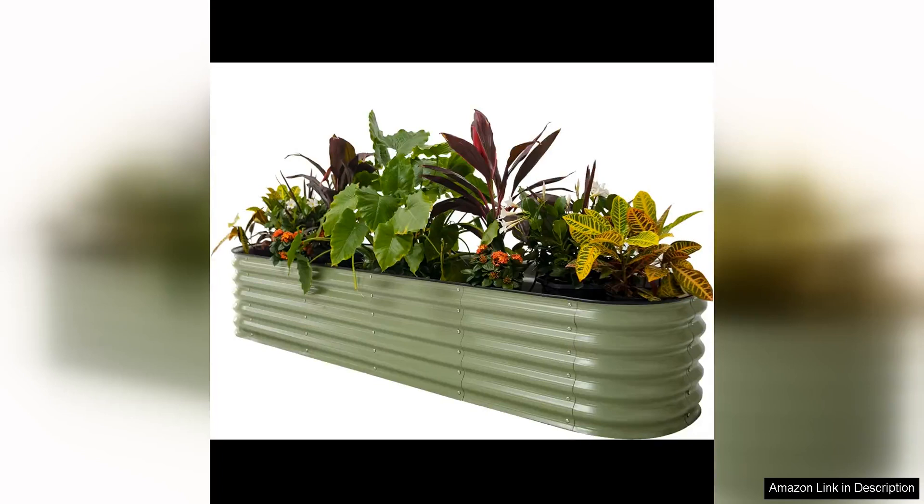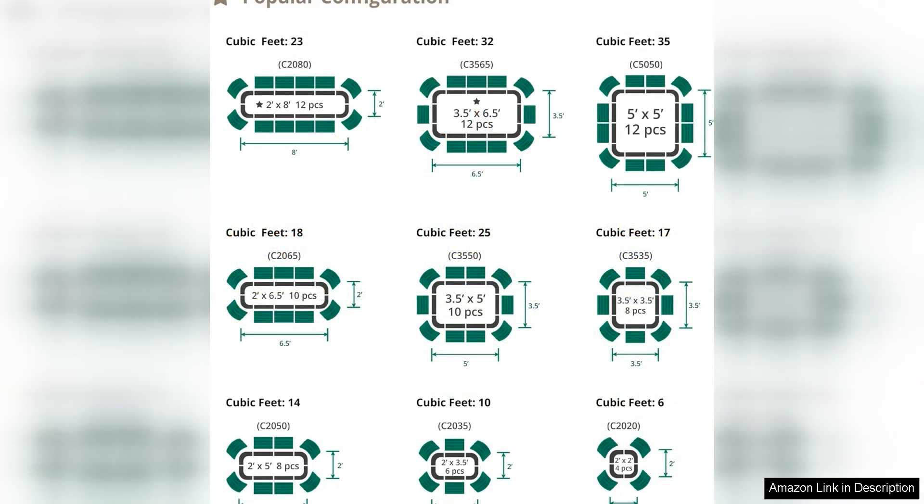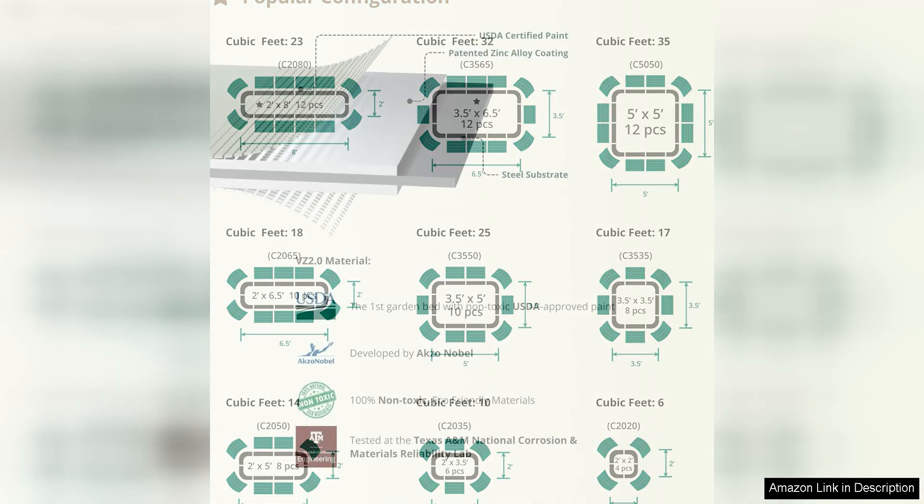The VEGO Garden Raised Garden Bed Kit is a versatile and practical solution for anyone looking to start a garden or expand their existing one. With its 17-inch height, this kit provides ample space for deep-rooted plants and vegetables to thrive. The 9-in-1 design allows for multiple configurations, making it easy to customize the layout to fit your space and gardening needs.